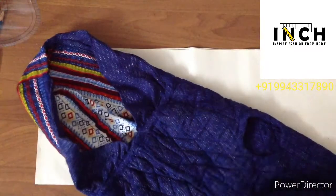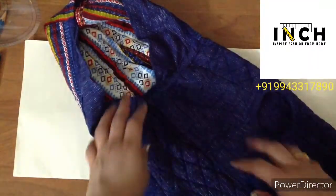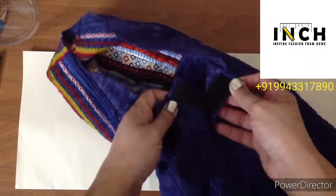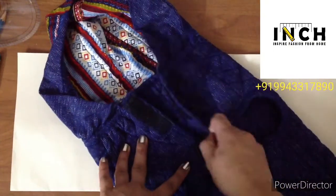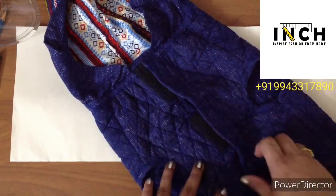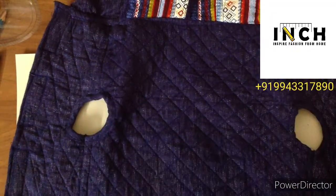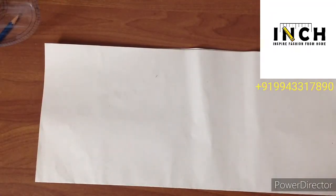Here I have the finished product — this is how the suit looks after stitching. I have a hood attached to the neckline and the armholes, and there's an opening with velcro attached. It is advisable to use velcro for the opening because it is very easy to remove and put on. With no further delay, let us get started with the paper draft.